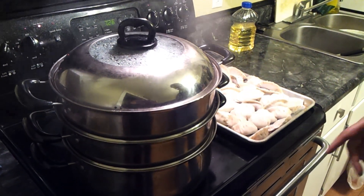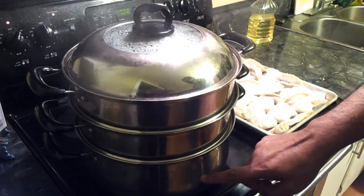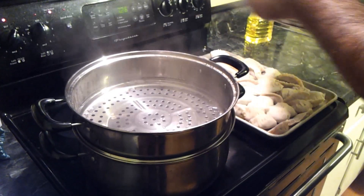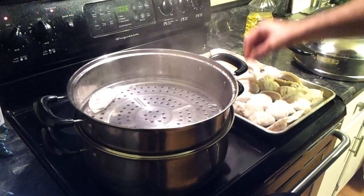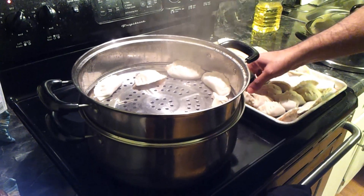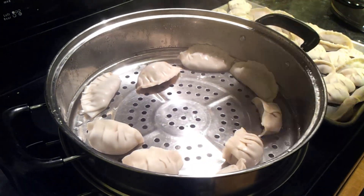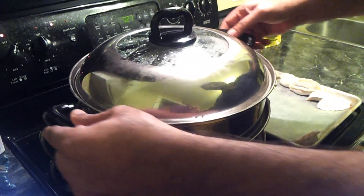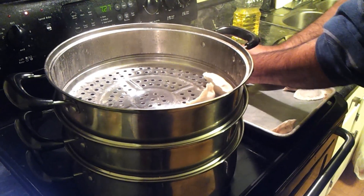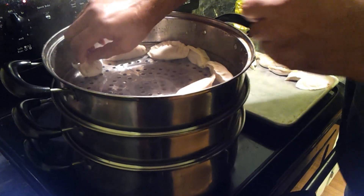So here's the steamer we're going to use — it's a double steamer I bought from a Chinese store. I've got it filled with water and the water is heating up. So these are the momos we made. Let's go ahead and set these momos in. Keep some distance while placing them so they don't stick together. We'll load half on this tray and then set the second tray on top and add the other half in there.